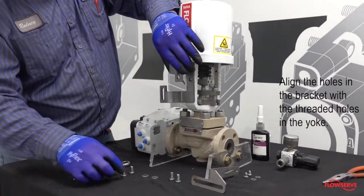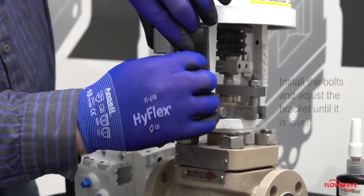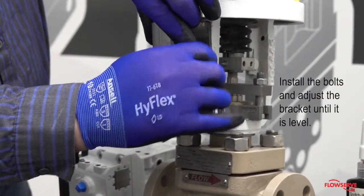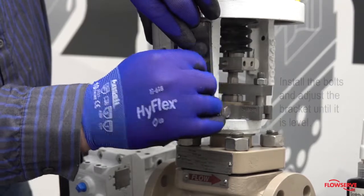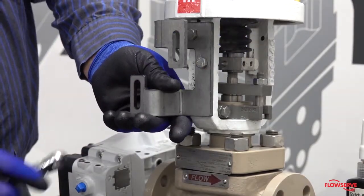Align the two holes in the bracket with the threaded holes in the yoke. Install the bolts and adjust the bracket until it is level. Then tighten the bolts.